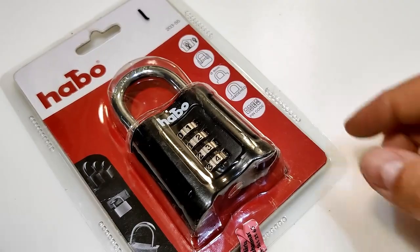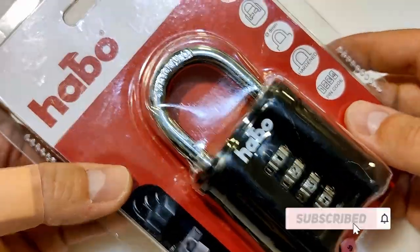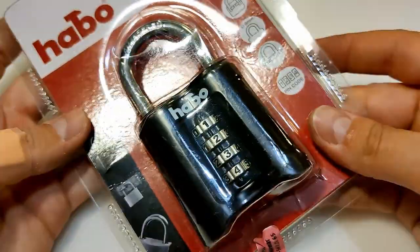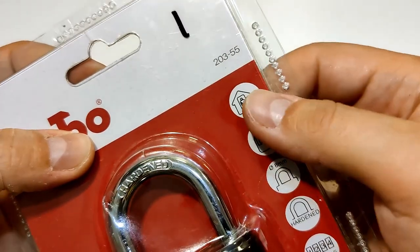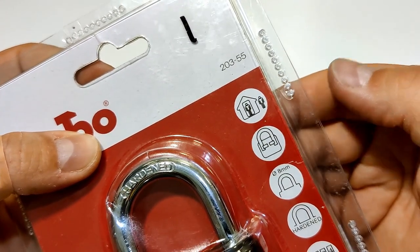Hi! Today I have a combination lock for you guys. It's a four-wheel combination lock called probably HABO — I don't know, but I will call it HABO. It's model number 20355 and on the picture you can see it's probably for indoor/outdoor use.